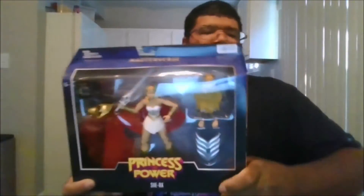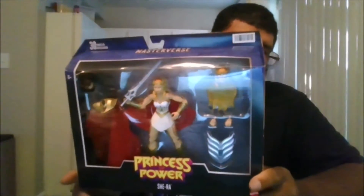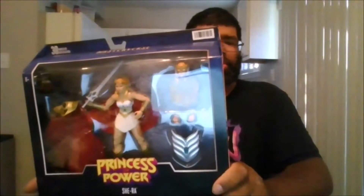Hello, this is MKFan49 with another review. Today we're reviewing the 40th anniversary of She-Ra, Princess of Power. I got this on BigBadToyStore.com.